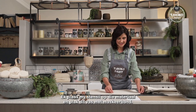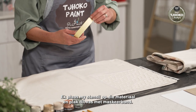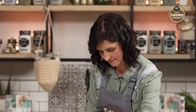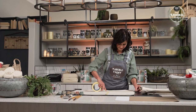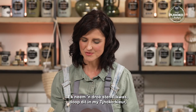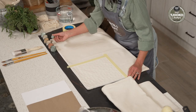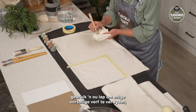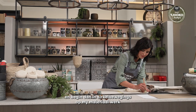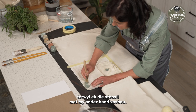I put my stencil down on the fabric and secure it with some masking tape. I use a dry stencil brush, dip it in my Choco colour, use an old rag to remove any excess paint, and I start working in a circular motion on my fabric, securing the stencil with my free hand.